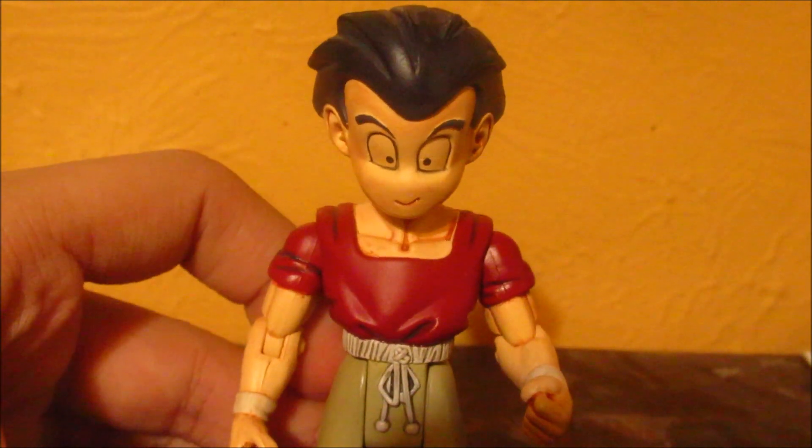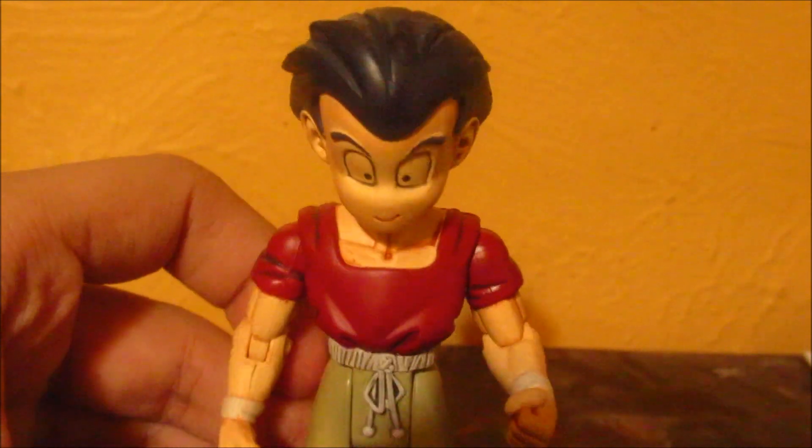That was my figure review of the Erwin Krillin figure. Peace.